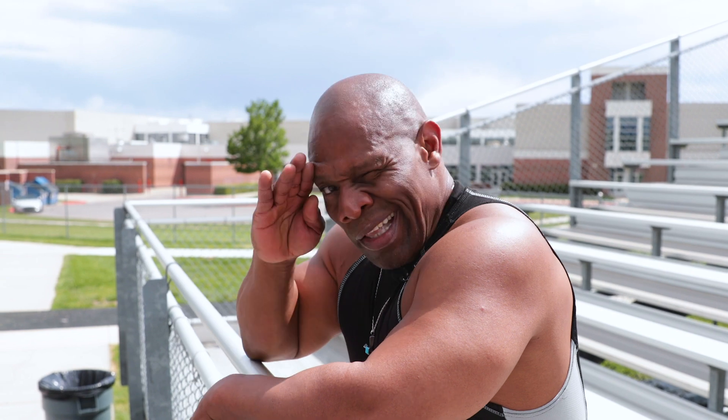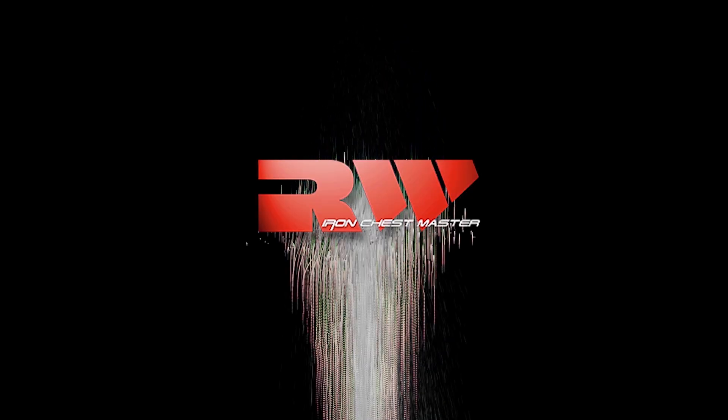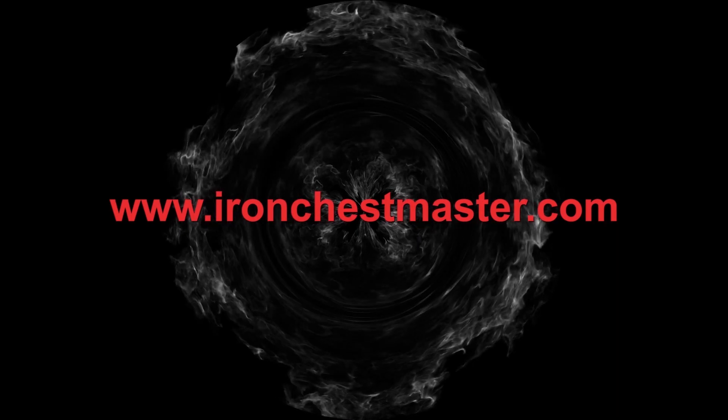If you like this workout, if you like this video, give me a thumbs up. We'll see you next time.